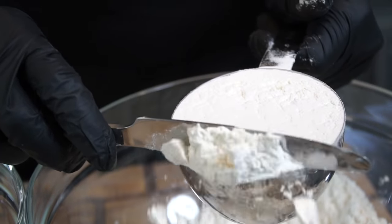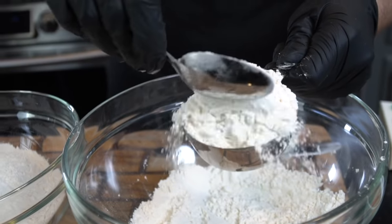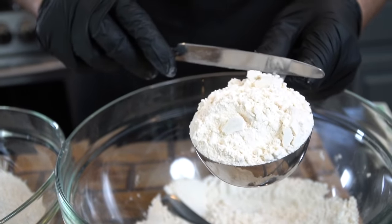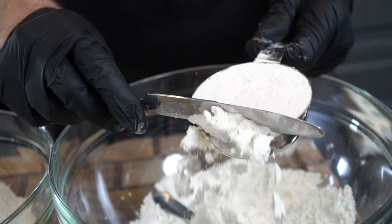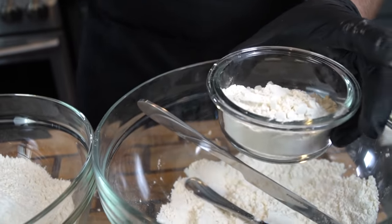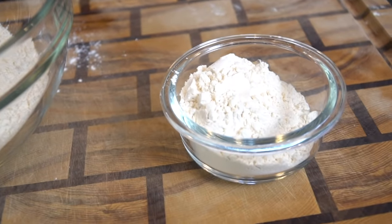Repeat that same process for a full four cups. I also like to measure out an extra half cup of flour and set that aside just in case we need it to thicken things up a little bit. Use the back of a butter knife to scrape the top off so we know our measurements are totally accurate, then set that aside until we need it later.